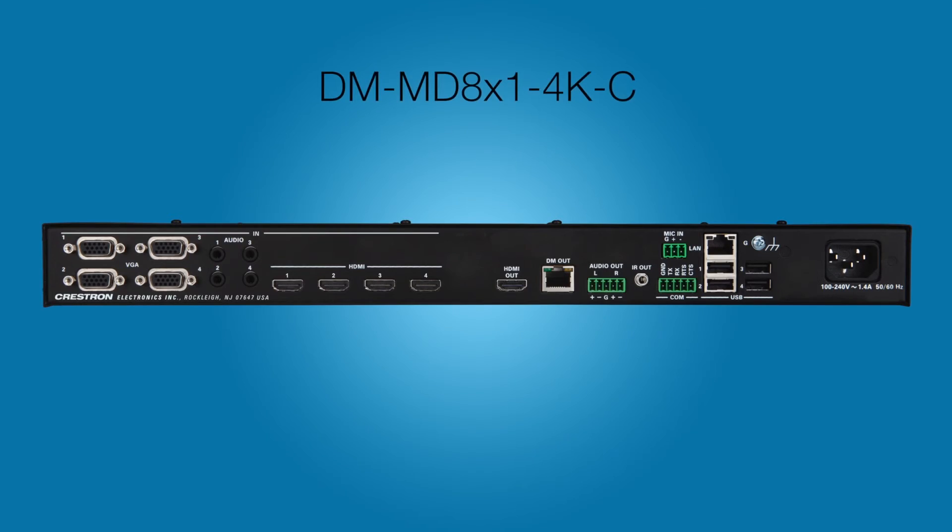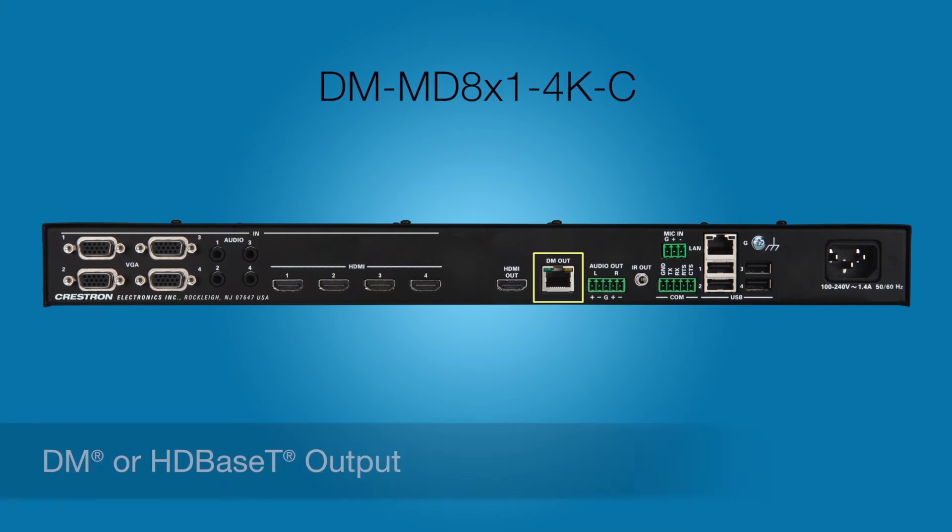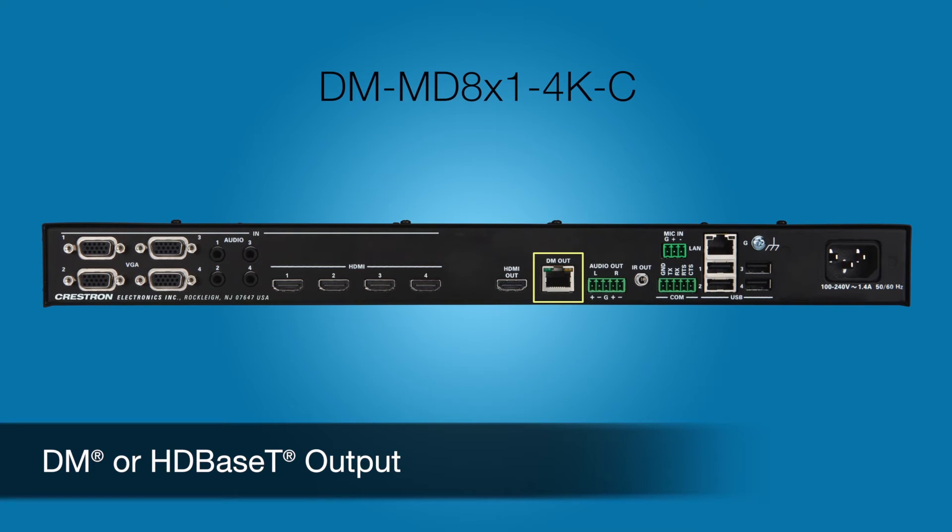Volume can be controlled independently. The DM-MD 8x1 4K-C adds a DM output if the switcher is located more than 30 feet from the display.